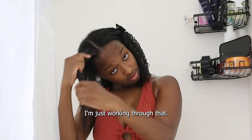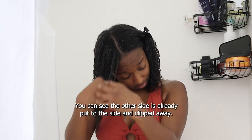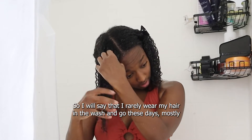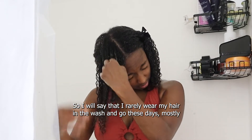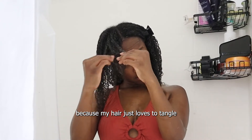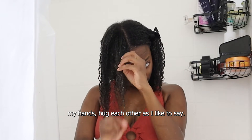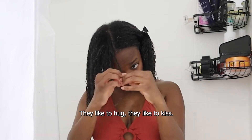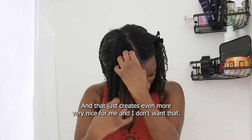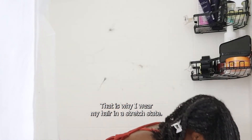So I'm on the last section here, just working through that. You can see the other side is already put to the side and clipped away. I will say that I rarely wear my hair in a wash and go these days, mostly because my hair just loves to tangle. My ends hug each other — they like to hug, they like to kiss — and that just creates even more fairy knots for me, which is why I usually wear my hair in a stretched state.